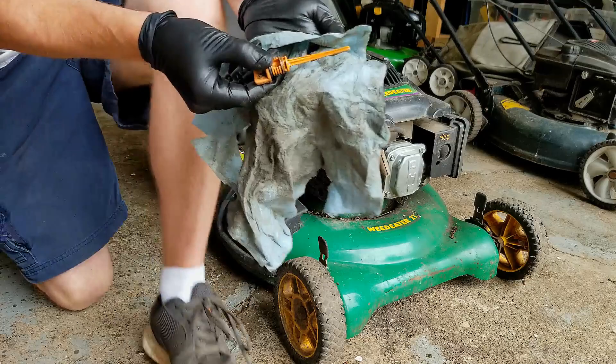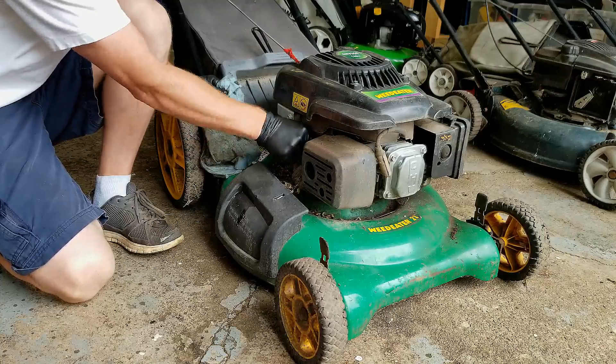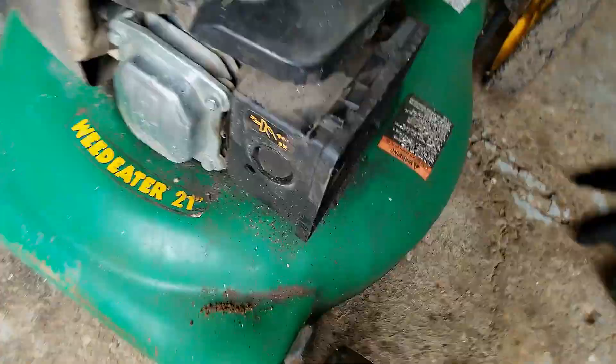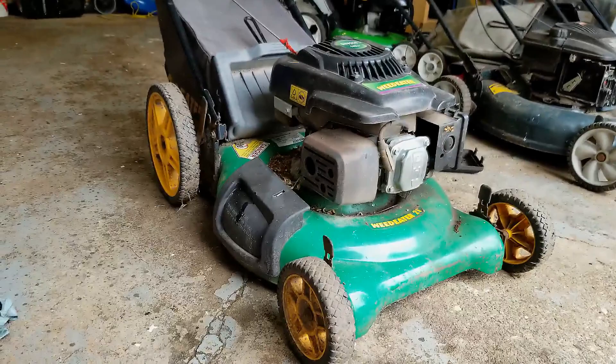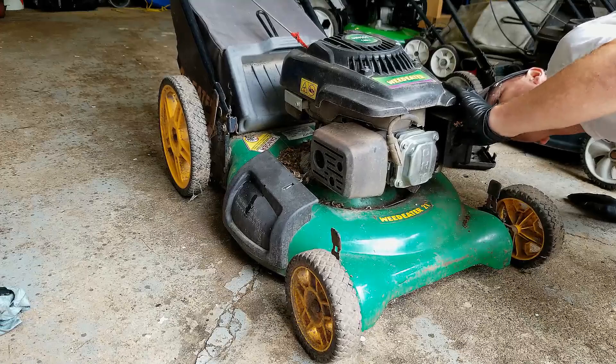First of all, let's see if it will fire up and see if it does smoke — I would presume it smokes. Here's another issue: it doesn't have an air filter, and the air filter cover has a broken piece right here. So we have to figure out something for that. No air filter. Let's see if the primer system works. Yeah, I see some fuel in there. So let's see what we get.